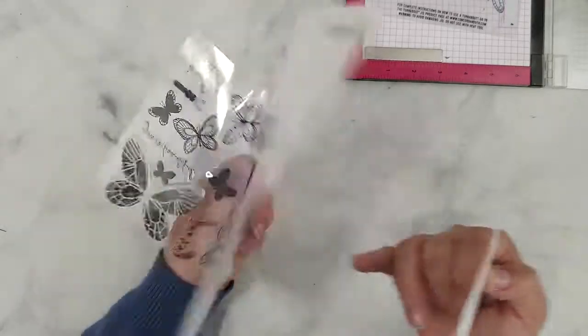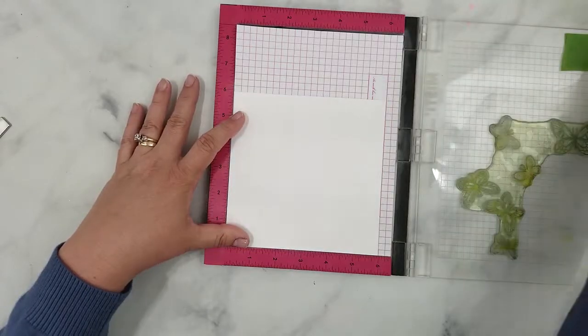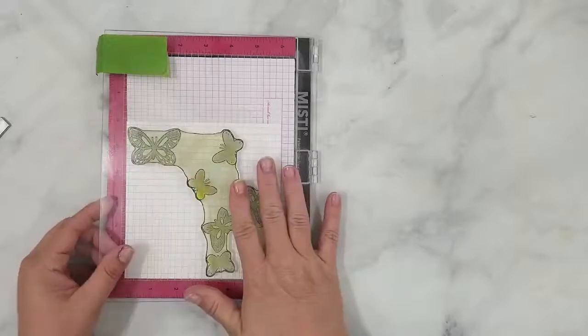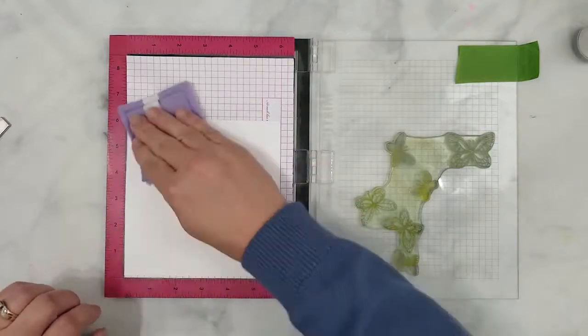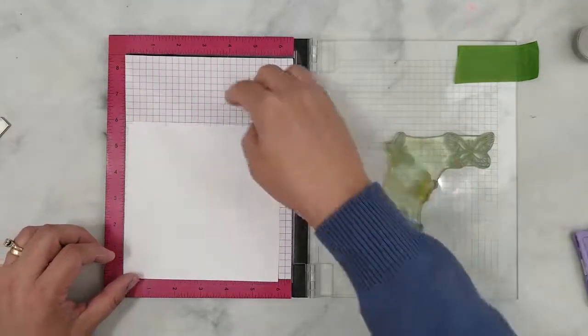I've already aligned my stamp and I recommend going to Concord & 9th's website if you need help with aligning your stamps — they have great videos over there for that. I've laid down a piece of 110 pound cardstock in my stamp positioning tool and I'm covering it with an anti-static powder.